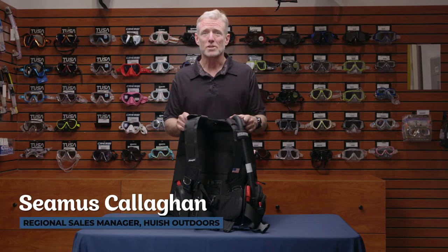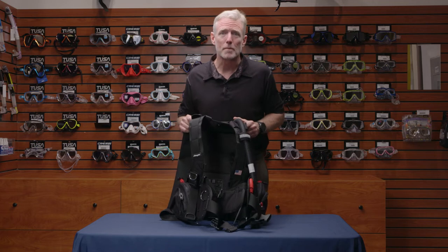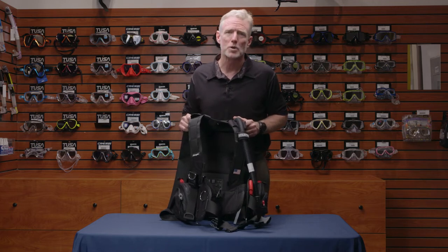My name is Seamus Callaghan, Regional Sales Manager for Hewish Outdoors, parent company for Zeagle. I'm going to talk to you today about the Zeagle Stiletto BC.